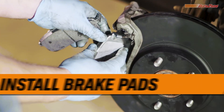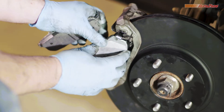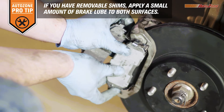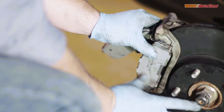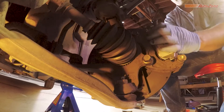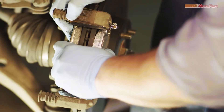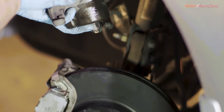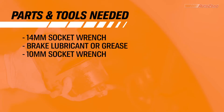Be sure to tighten the caliper bracket bolts to the recommended torque specifications. Now you can install the new brake pads. Before installing the caliper, make sure the brake hose didn't get twisted during any of the prior steps. The brake hose should be free of any loops or twists once installed.